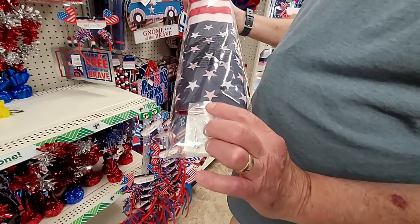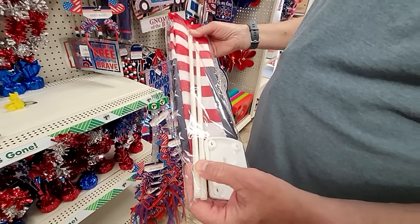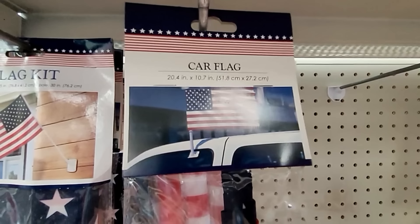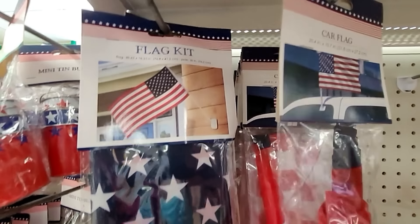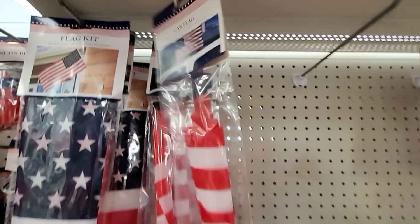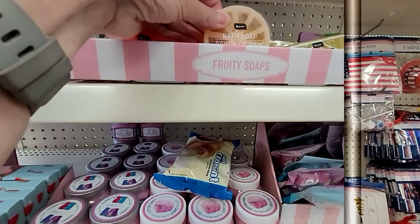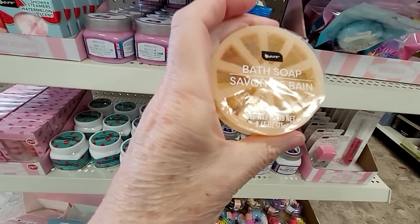This flag kit is kind of nice — it comes with a bracket to mount the flag, maybe on a fence. The flagpole itself is thin. And look at this one for your car — it fits right in the window, one size fits all. I think I'm going to get one for July 4th, except we don't have any AC in the car, so you'd have to drive with the windows wound up to hold it in.